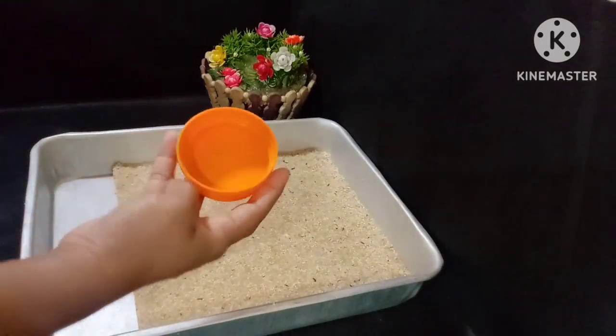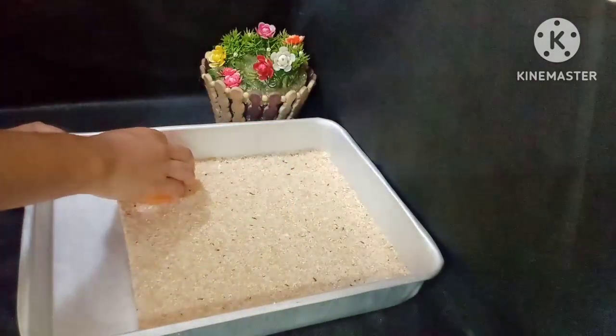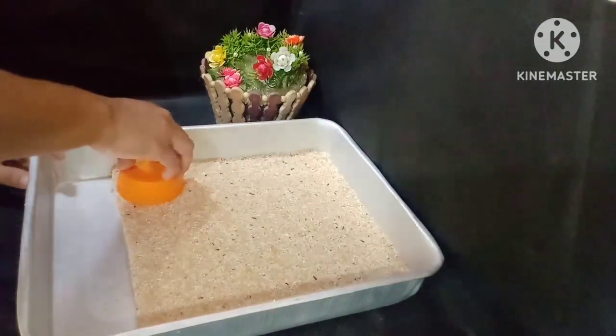The cake is cooked. We are prepared. The cake is cooked.